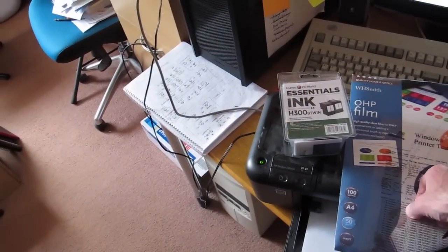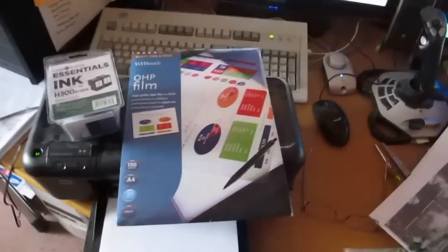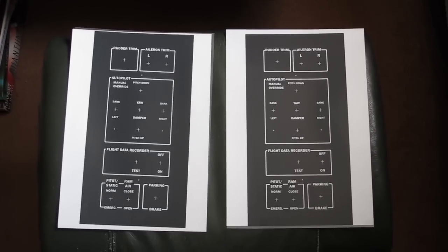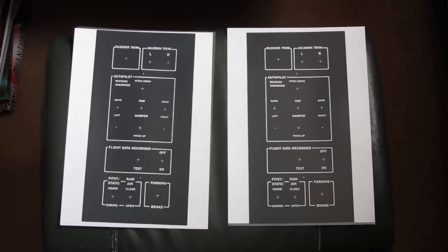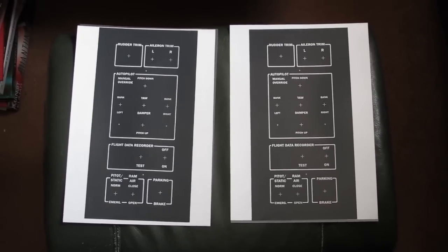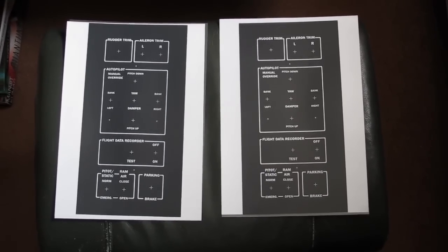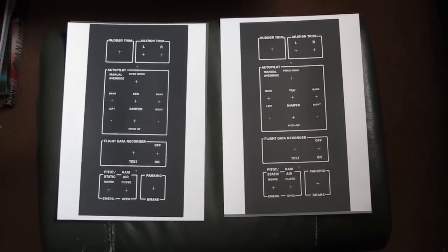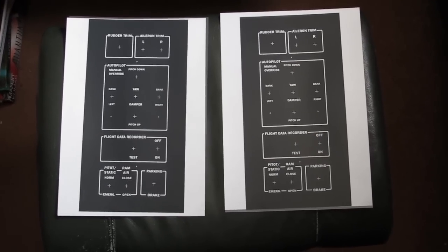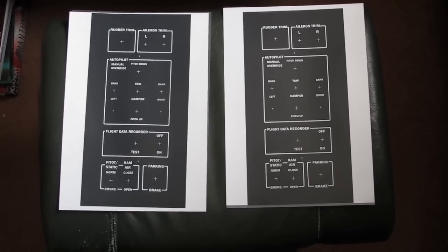Somewhere along the way I learned that you can't print inkjet onto laser printer transparency because it just smudges. Got the right ones at WH Smiths. Net result: the printing on the inkjet printer is absolutely phenomenal compared to the laser. I've printed two, currently sitting here to dry - I'm going to need at least two to get the density.